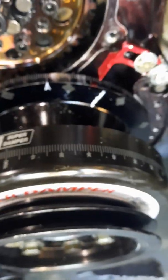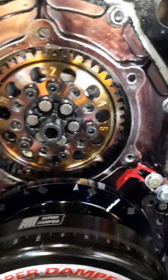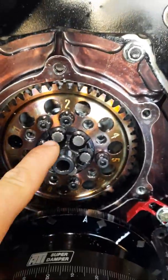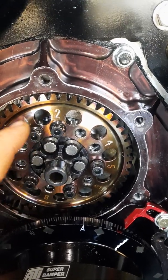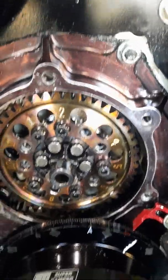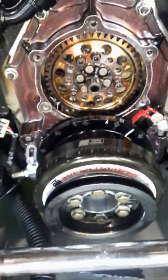This intake valve opens at 50 thousandths lift, 25 degrees before top dead center, which makes it really easy. For torque specs — not available online — these bolts going to the cam get moly lube at 50 foot-pounds, and these get 25 foot-pounds with red Loctite. That's straight from RCD. Good luck.